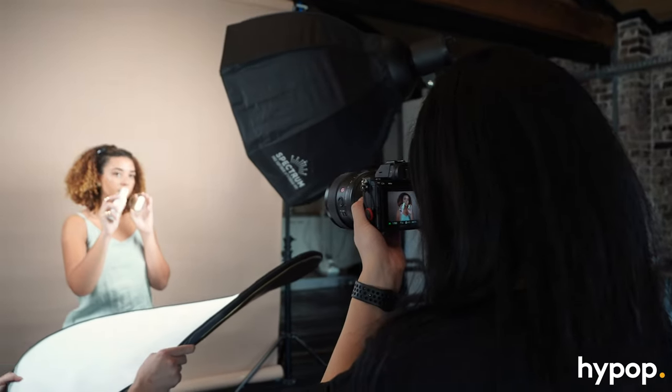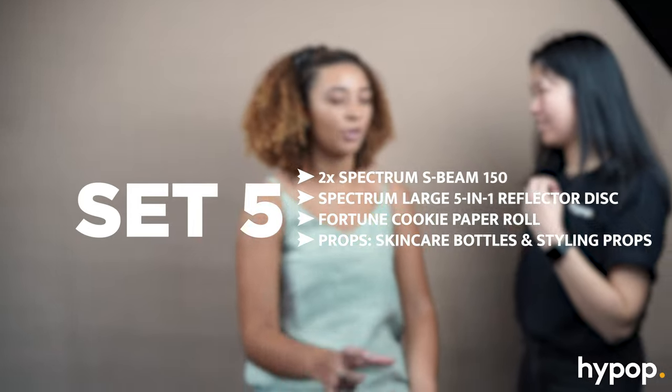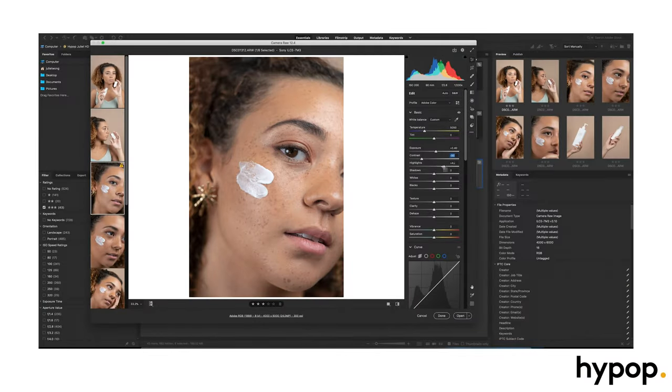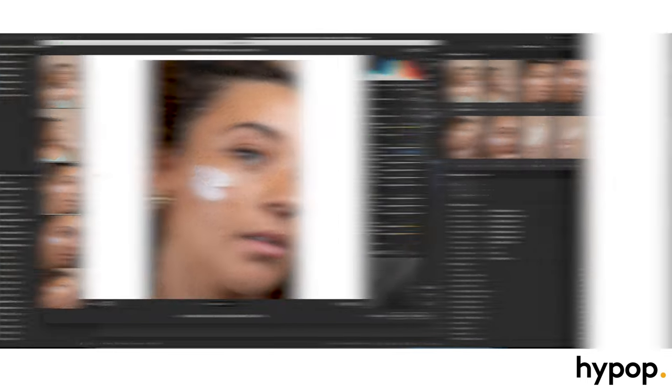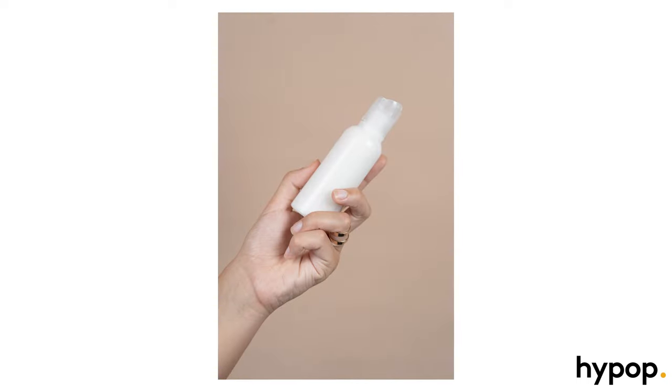This setup was perfect for simple skincare shots — two S-Beam lights pointing towards the model with an assistant holding a reflector with white bounce. I'm using a macro lens to get those really close-up skincare shots. I really love the way these photos came out. The model has left now, so we are shooting some extra shots that we can include in our end result.